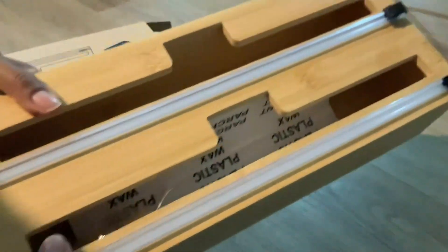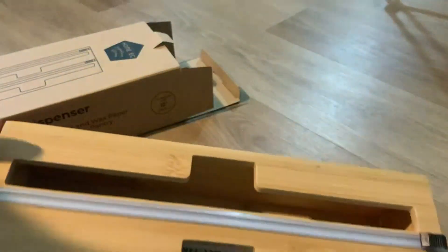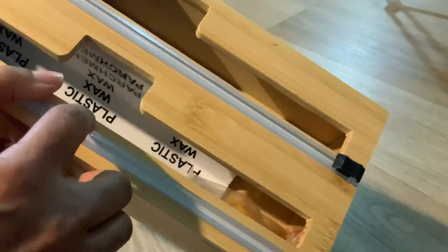I just opened up the two-in-one wrap dispenser. Inside, you see it comes with the label.